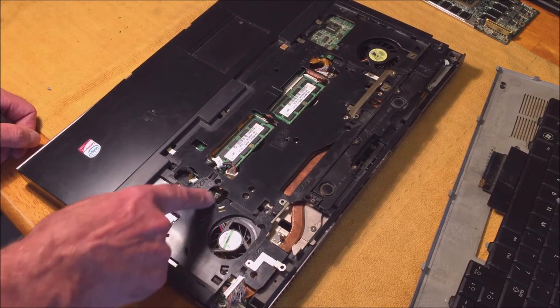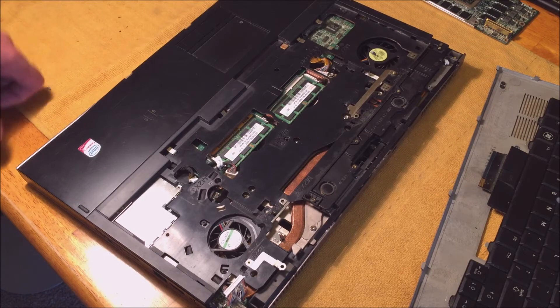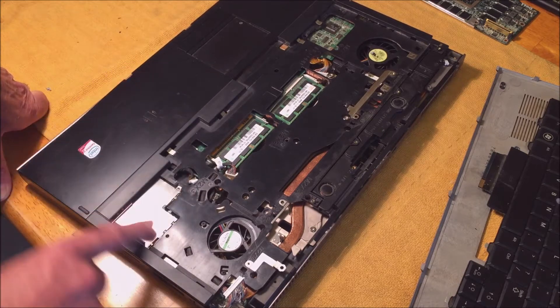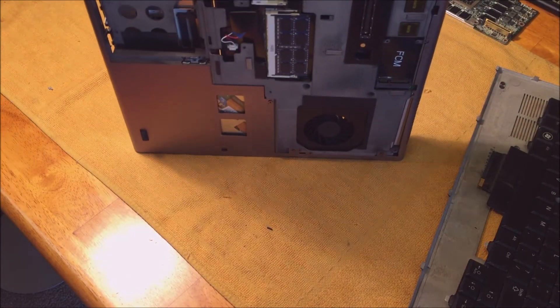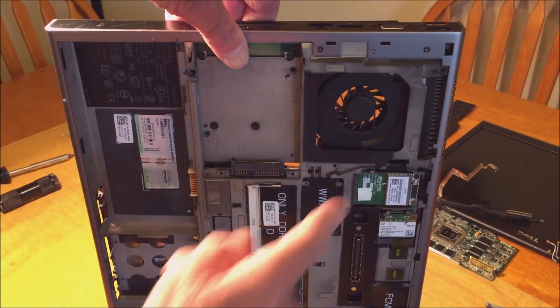Why they didn't cut that out so you can get the fans out — this machine was two thousand dollars new. There are other Dells where you can access fans from behind, but on this one you still can't get the fans out from the back because they come through the front.